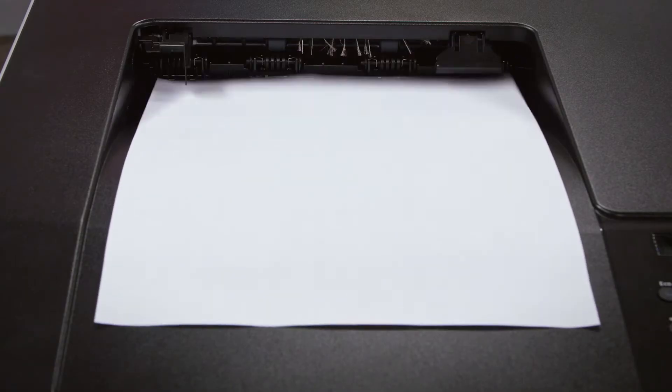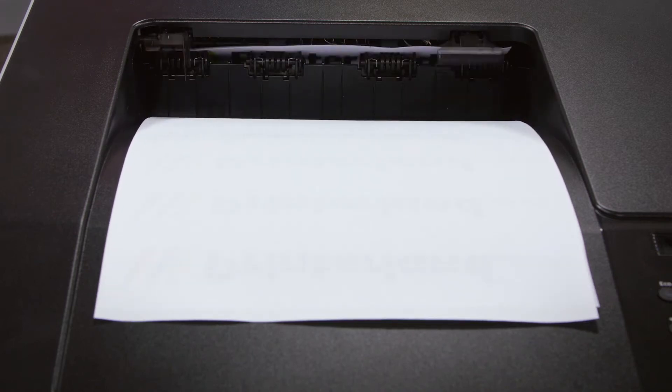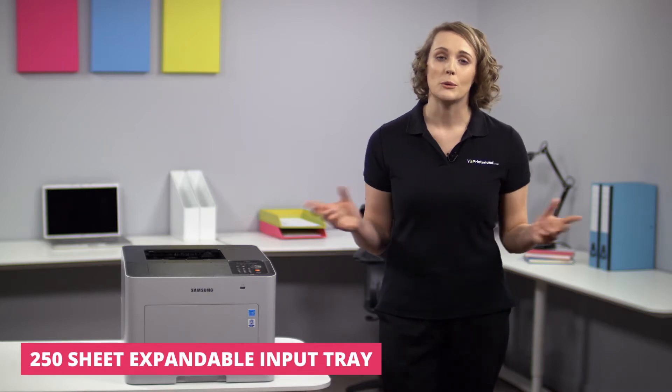With print speeds of up to 24 pages per minute in both colour and mono, the CLP680ND offers excellent performance meaning that you don't need to spend as long waiting around at the printer for jobs to complete.